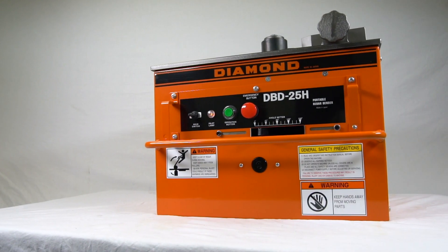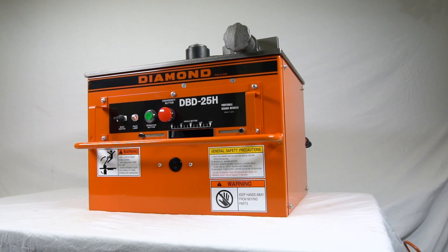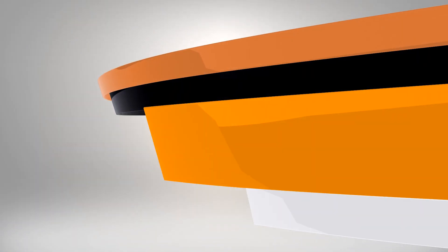Well, that's a look at the DBD 25H Rebar Bender. For more information or to find a distributor near you, visit bnproducts.com.